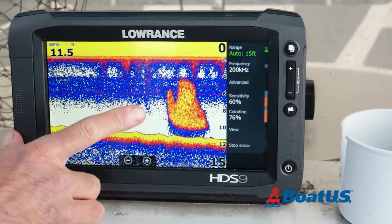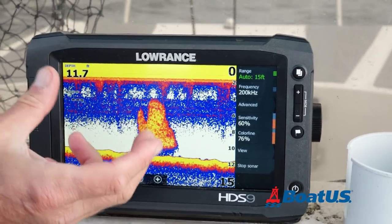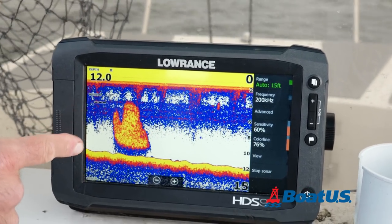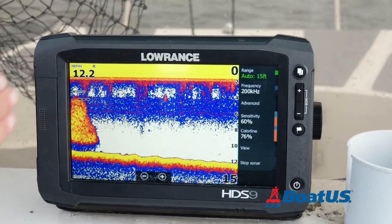Here's a great example of bait. That is a big school of peanut bunker. You can see it all appears as one big, relatively round shape. But I'm not going to fish there because all I see is bait — I don't see any individual fish hunting them.